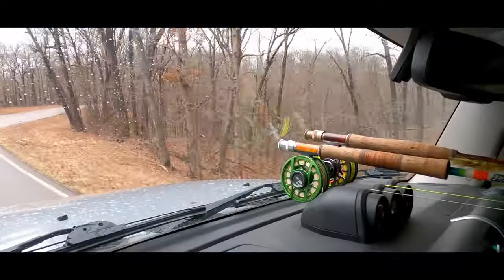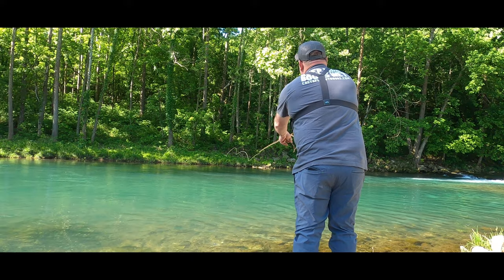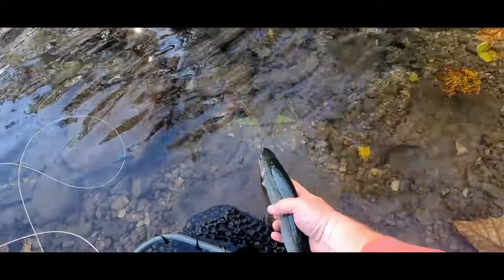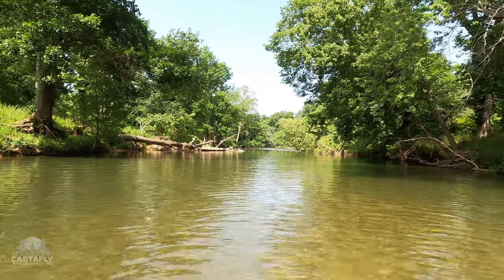Hey, how's it going? Welcome back to Catstify. How's everybody doing today? Appreciate you being here. I'm out on the Osage Creek — this is basically my view today. Been at it for a while now, got here early. Got a few smallies, a lot of bluegill, sunfish, brim — whatever you want to call it. It's been a lot of fun exploring.